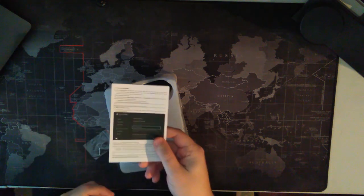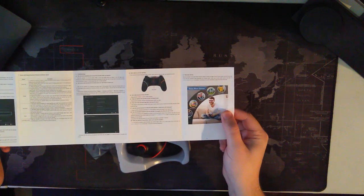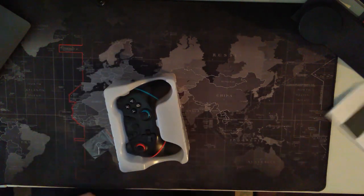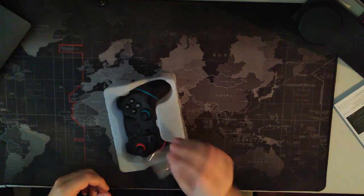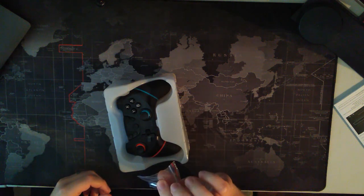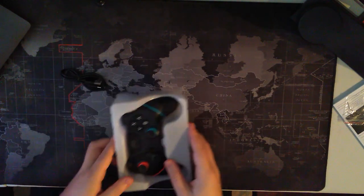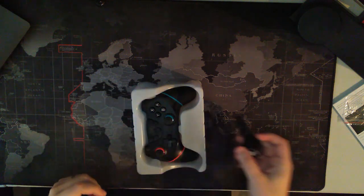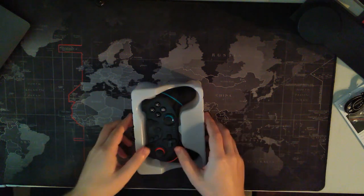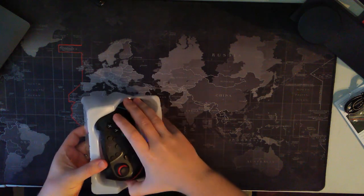Needless to say, it's got a little startup manual, a first-time user guide — nothing too exciting there, just toss that away. It has a little pinhole key — I'm guessing that's to hit the reset button that's probably on the controller — don't lose that. We also got a Type-C charging cable, cheap quality, but another Type-C never hurts. And then into the meat and potatoes of the controller.